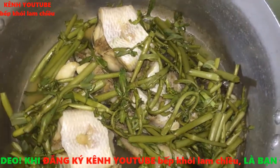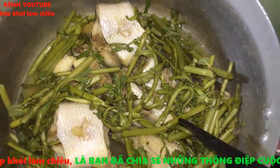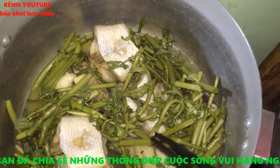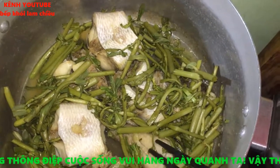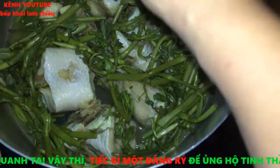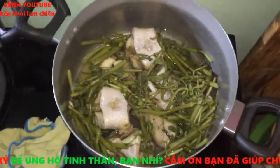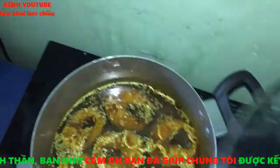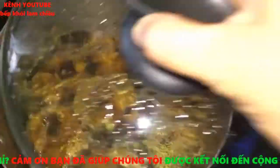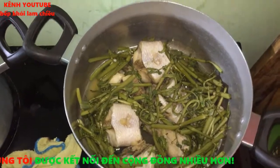Trong phần ướp cá, mình ướp: 3 muỗng cà phê hạt nêm, 1 muỗng cà phê muối, và 5 muỗng cà phê đường - vì khẩu vị người miền Tây với món này hơi ngọt. Ăn với nước mắm chua ngọt. Bên cạnh đó có thêm cá lóc kho tiêu ăn kèm với món này thì rất là ngon.